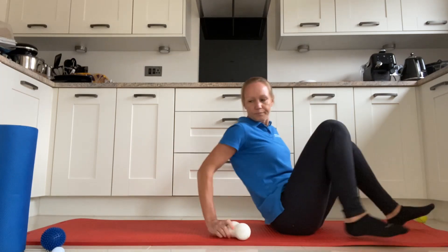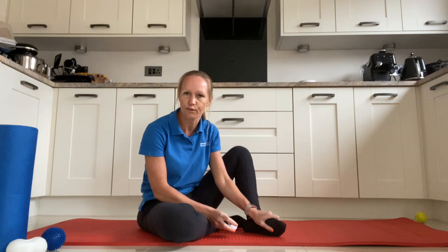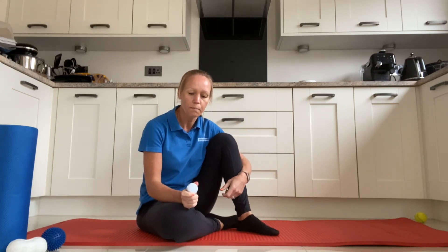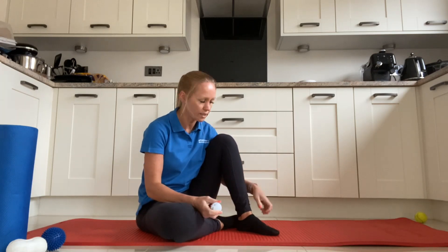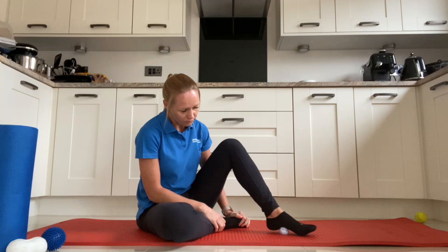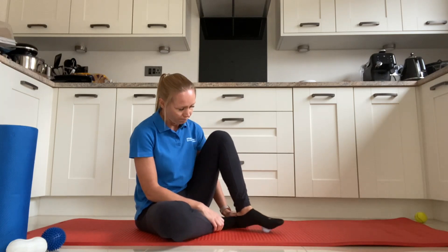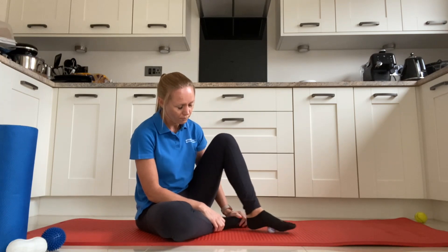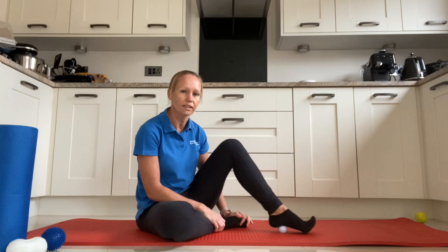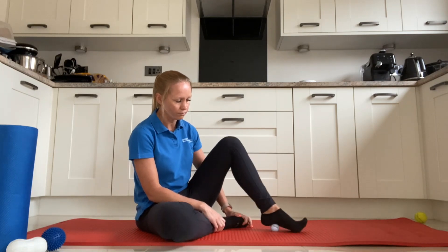Finally, the golf ball works really nicely for things like plantar fasciitis or any tightness underneath the foot. You can also use a cold can or a frozen bottle of water. Place the ball underneath your foot and roll it back and forth. Try 30 seconds to a minute — you can do this just sitting watching TV — and keep working until you feel the muscle start to relax underneath the foot.